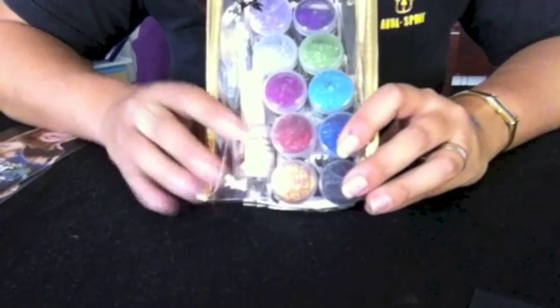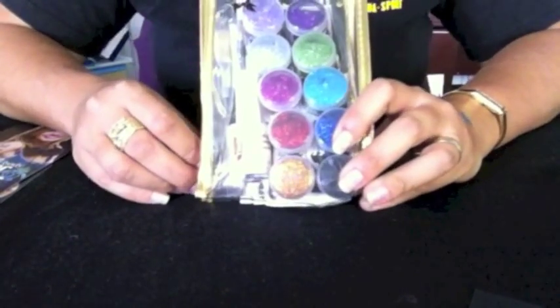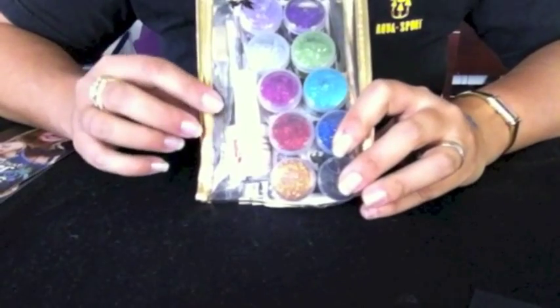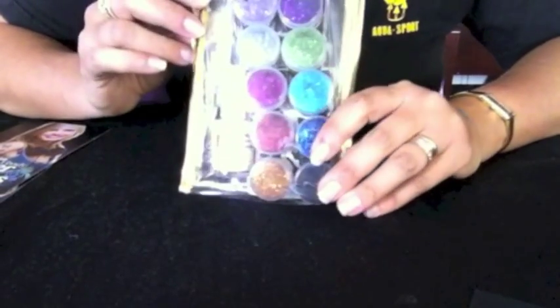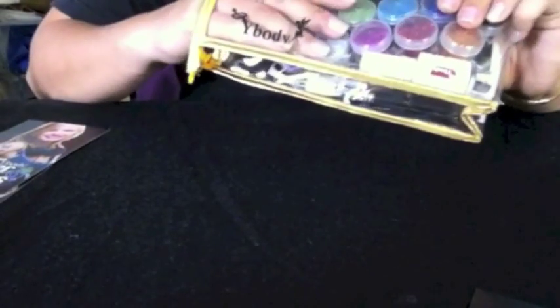Hello, this is Tal from Ybody and today I'm going to open our big party kit and show you what's inside. This one contains 60 tattoos and it's the perfect party hit for both kids and adults. So if you have to entertain and you need to add an extra pizzazz, it's the perfect one.